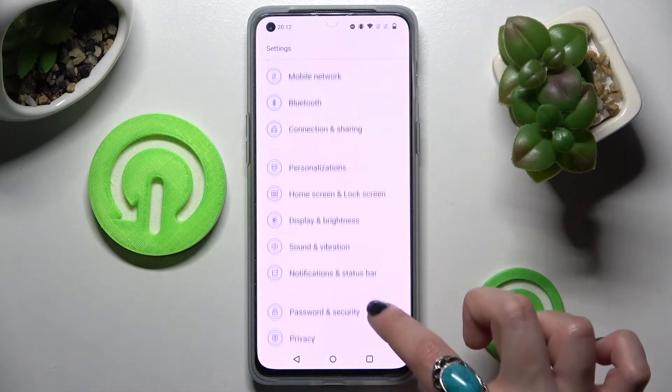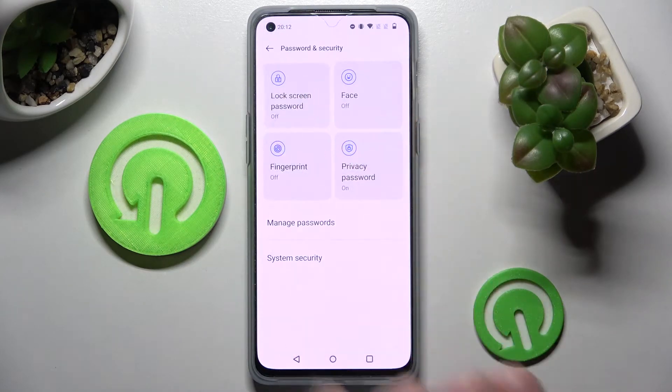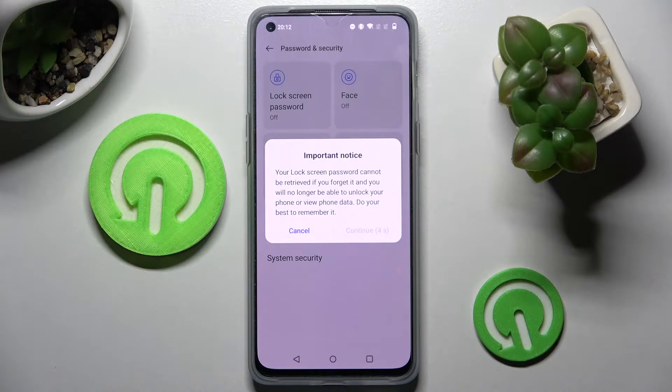Start by opening Settings and scrolling down. Now you need to click on Password and Security, choose Lock Screen Password, and click Continue in the pop-up.